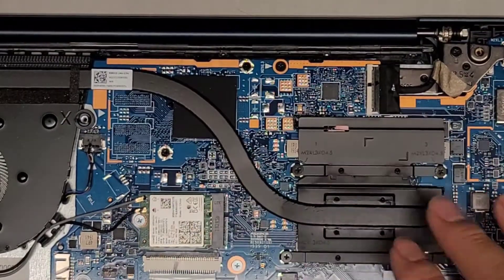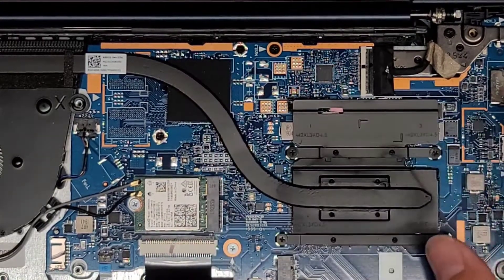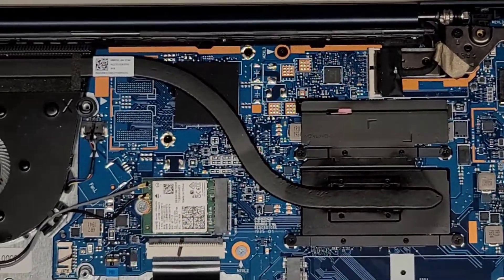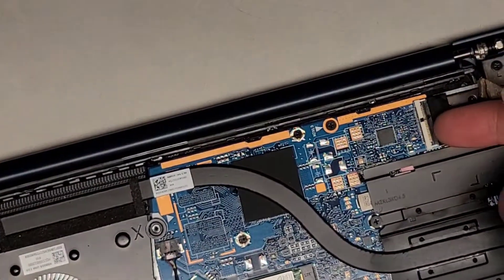All over here is the CPU and GPU stuff — most likely this is CPU and then this is probably GPU or some other kind of chip controller. Usually after disconnecting the battery, to be extra safe, open up the computer and press and hold the power button for about 15 seconds before removing the LCD LVDS connector. So I'm going to hold this for about 15 seconds.